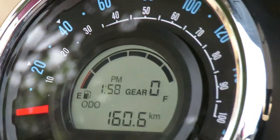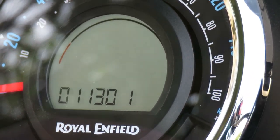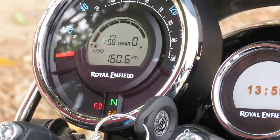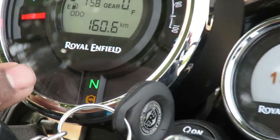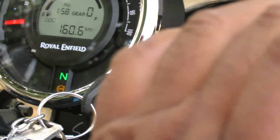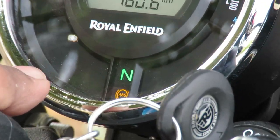The fourth thing you can see here is the battery light. When it blinks it denotes that your vehicle is consuming power from the battery. Once you start the engine, you will see the battery light turn off.